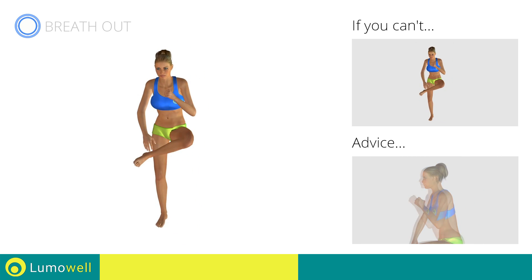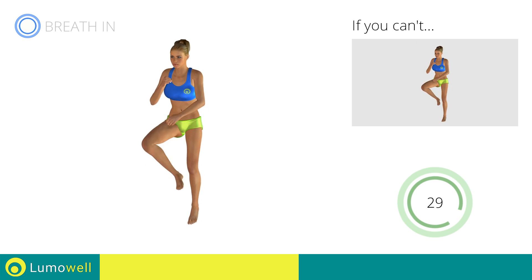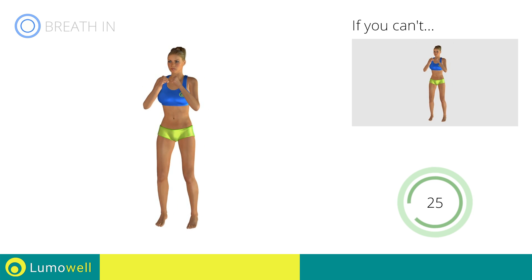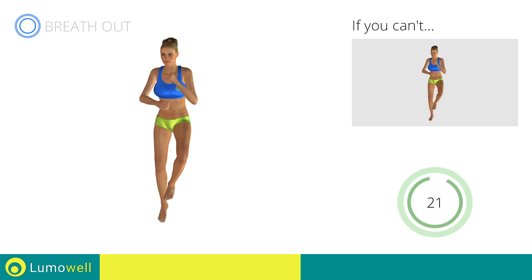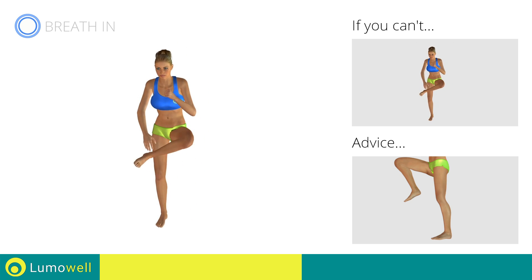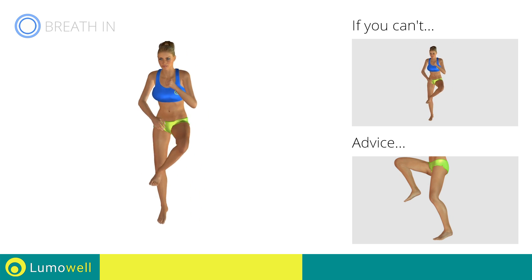Don't arch your back — keep your abs tight. Avoid violent impact with the floor during the descent. In order to do this, always land on your toes.